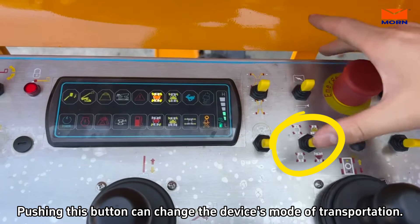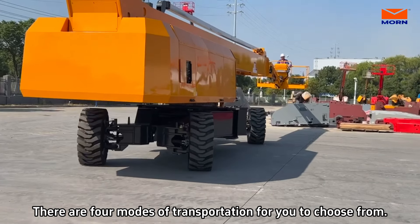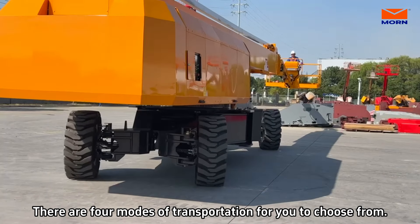Pushing this button can change the device's mode of transportation. There are four modes of transportation for you to choose from.